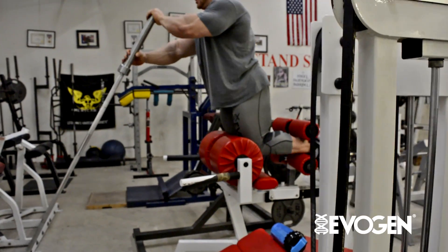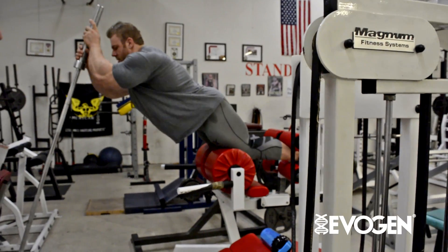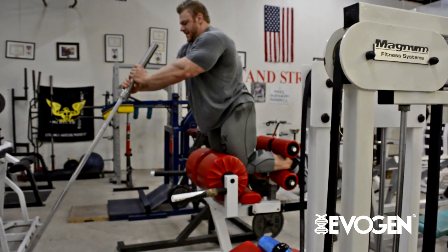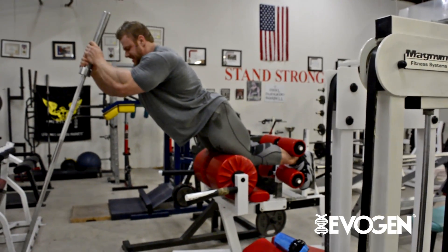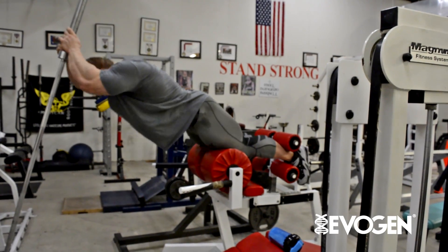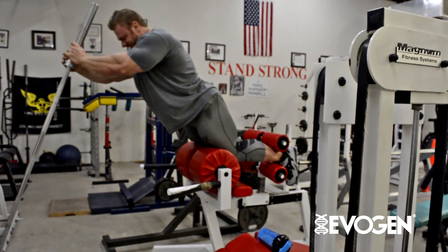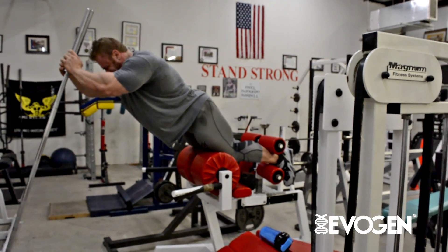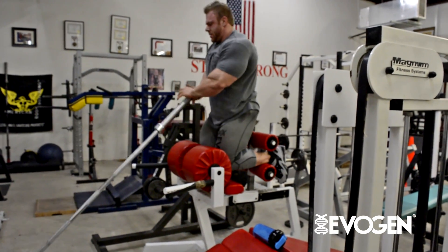The purpose behind the barbell wasn't necessarily that I was cheating, because I was still using a nice slow controlled motion. I gave myself just the bare minimum I needed to keep the weight moving. Once I was moving, I didn't use the barbell for any extra force — I basically held on to it for stability and used it at the bottom to kind of get me started out of the hole.